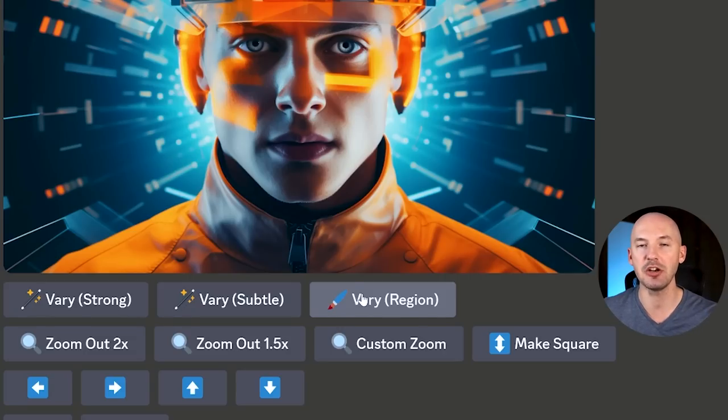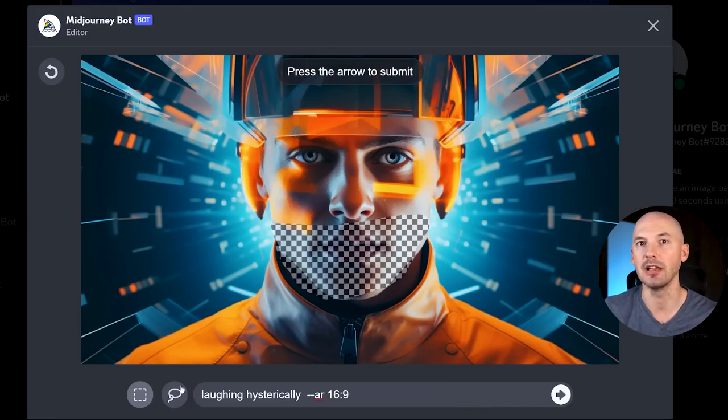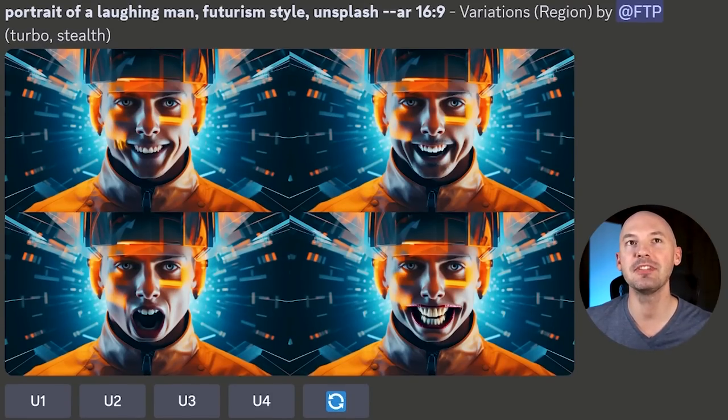While that's generating, if you hit Very Region again, your selected region will still be chosen — that comes in handy. This time I'm going to erase the prompt and try something like 'laughing hysterically.' These are terrifying. Portrait of a Laughing Man — it certainly changed his face, but the smile isn't connected to his eyes.